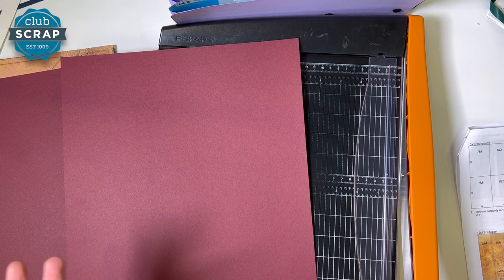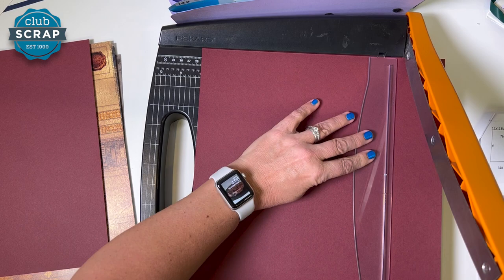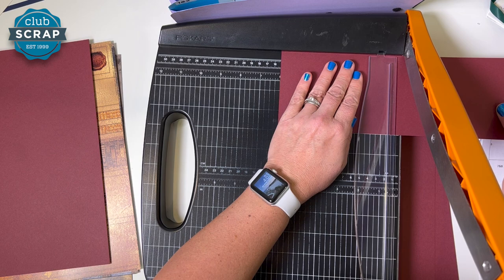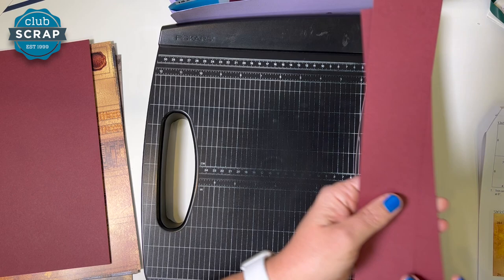One sheet of burgundy now — make sure it's one sheet. Cut at ten, eight, and four. Take the two four-inch strips, stack neatly, and trim at six. Two of them go in pocket seven and eight, the other two in pocket one and two. Now you have two wide burgundy strips — pocket one and two.